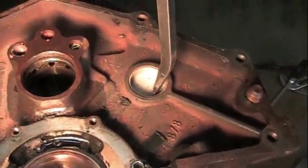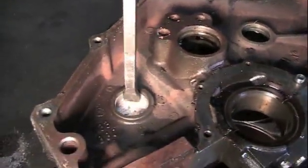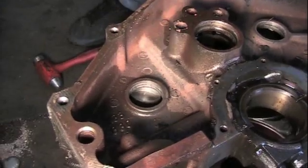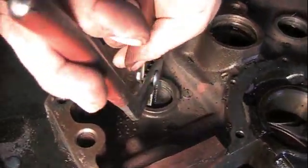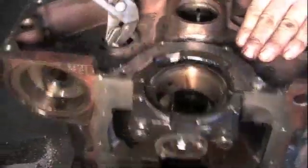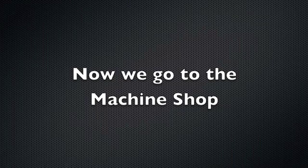If you're really going to rebuild the engine the right way, you need to take all the freeze plugs out and put new ones in.